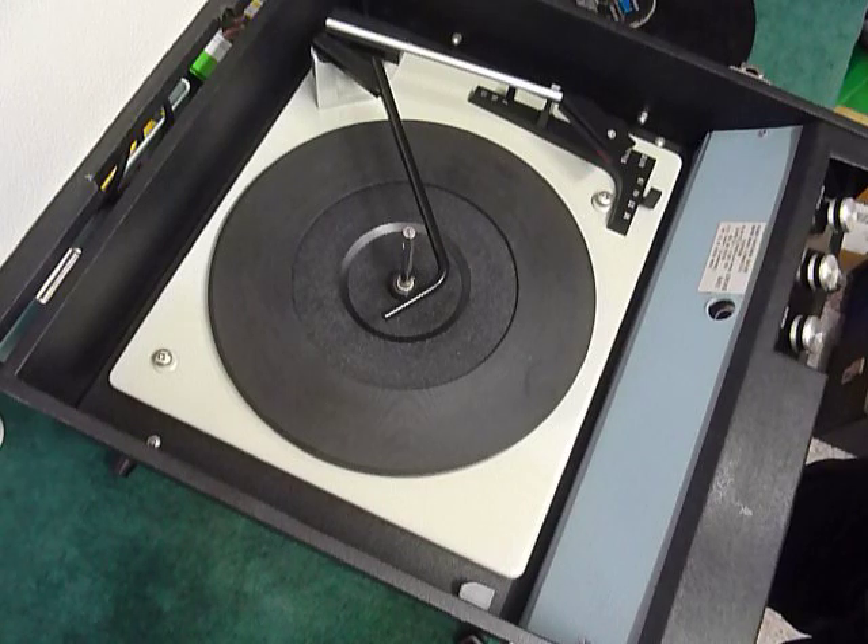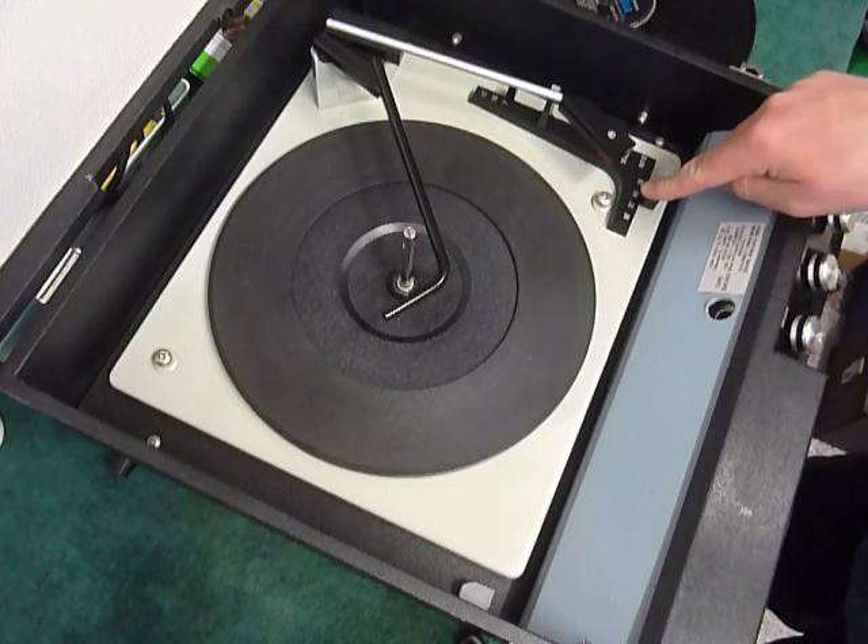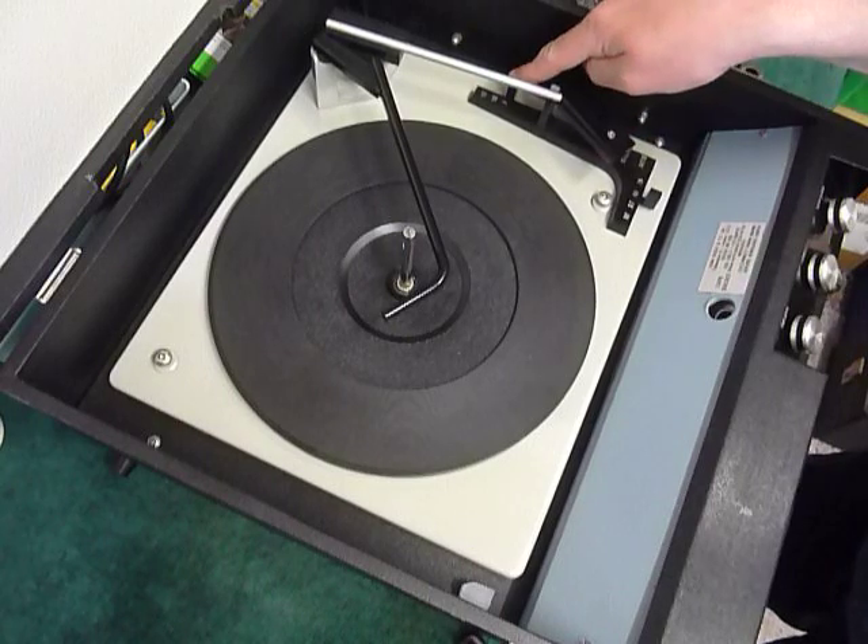On the front are the three main controls: on, off, volume, treble and bass. On the deck you have the speed control here, stop, start here, and size selection here.